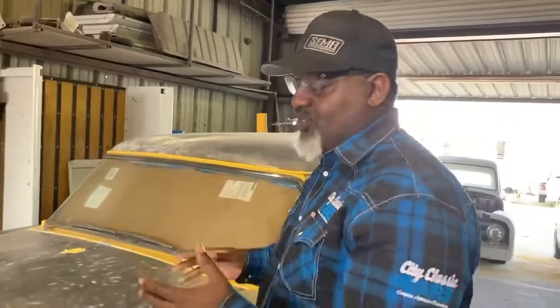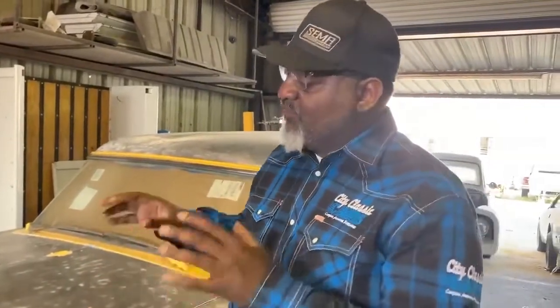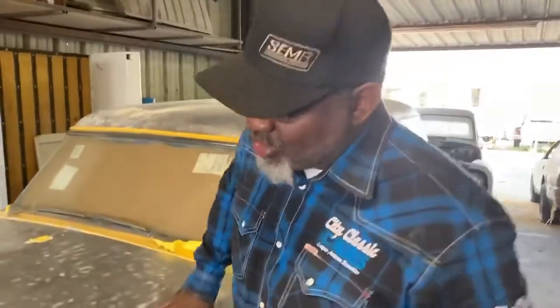For a full restoration, we're going to media blast it and get it all the way down to the white meat — metal — so that we can find out what's going on with it.